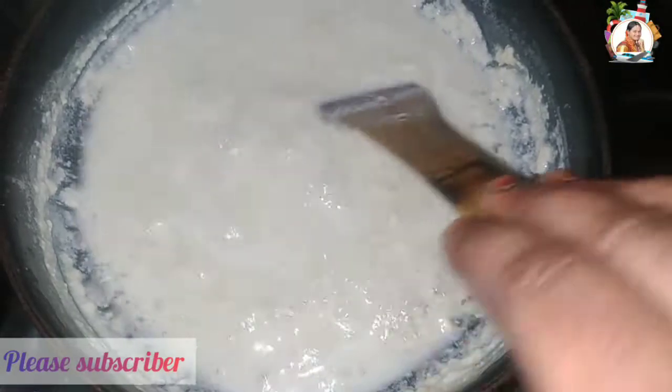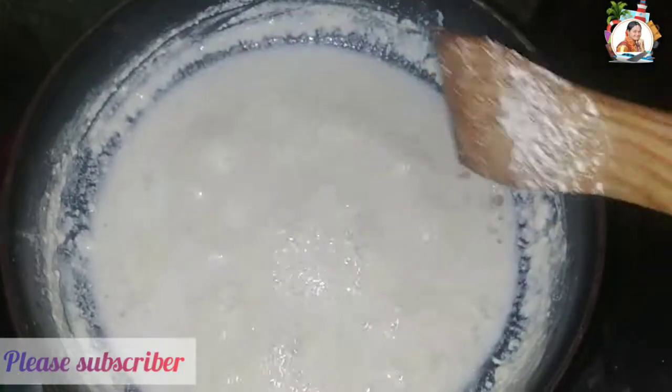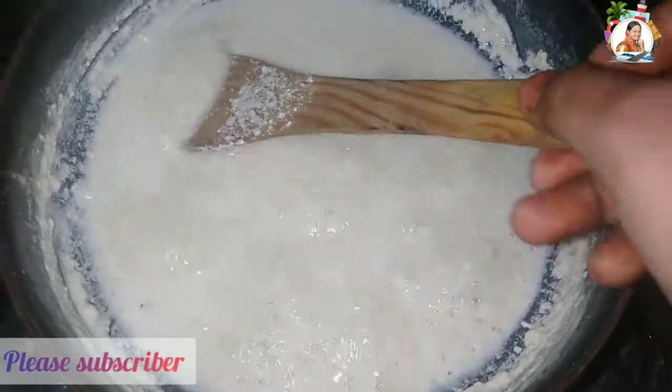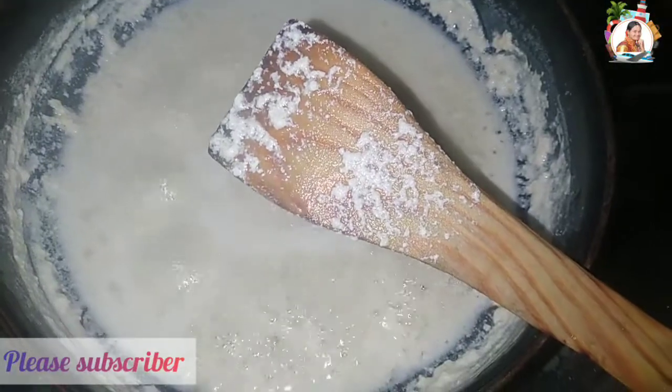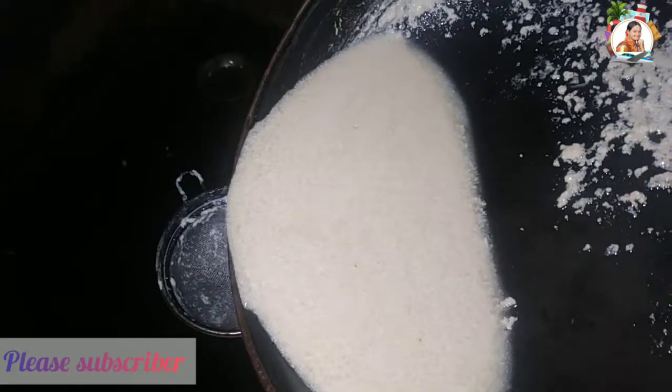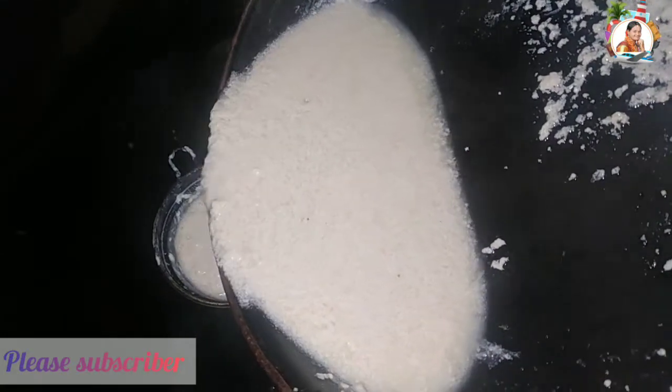I am using only one tablespoon of oil. I am using a spray type of oil with a spray pot.